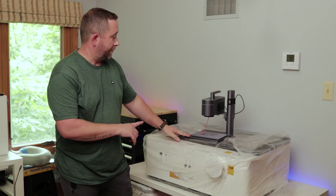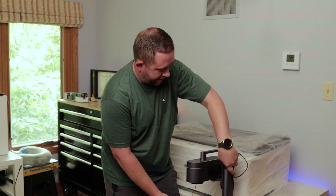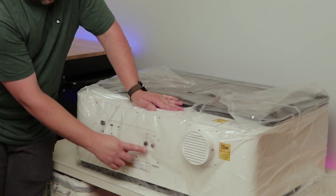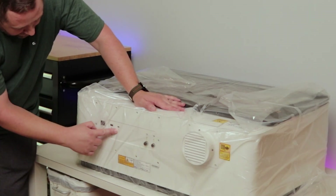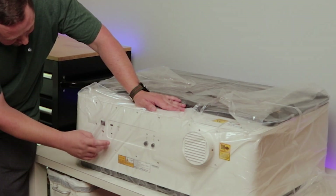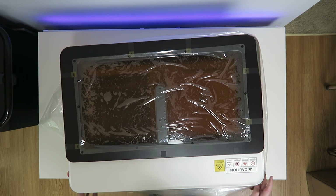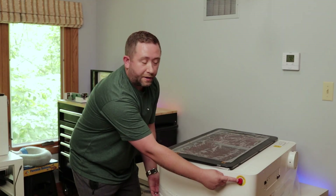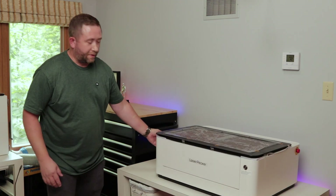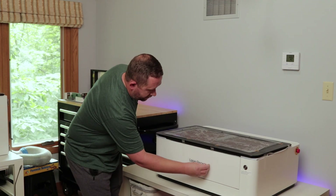If you compare this thing to the LP4, this thing is ginormous — look at how tiny the LP4 is in comparison. On the back side I can see the exhaust output, and I believe this is air assist. There's a USB plug for a computer, another USB which I'm guessing is for a dongle safety key, a power cable, and a power switch. On the side there's an emergency stop button — it's big and red. There's nothing on the left side, and on the front side there's a little protector for the logo.